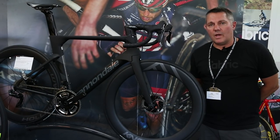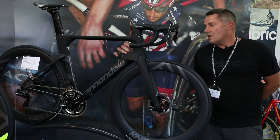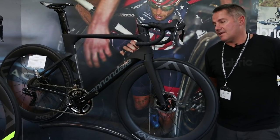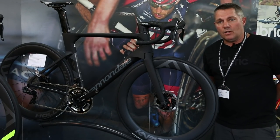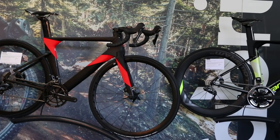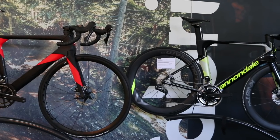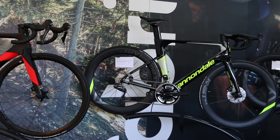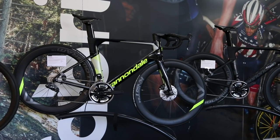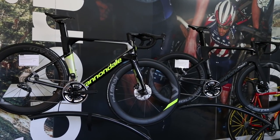Hi, I'm Clive from Cannondale and we're here at our 2019 launch looking at our System 6 road bike. This is our new aero road bike that we're launching for 2019. It's built around our ballistic carbon chassis. We've got two different frames and four models in the range — two high mod bikes and two carbon bikes.